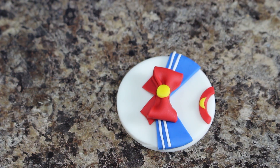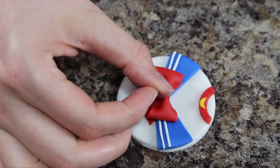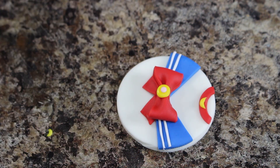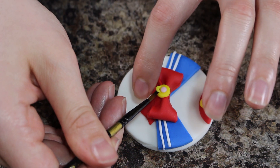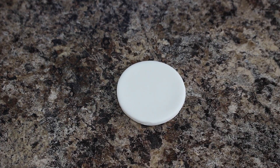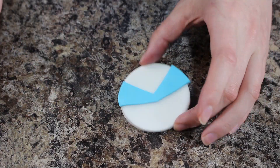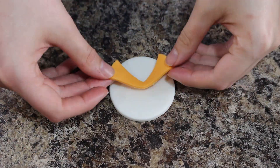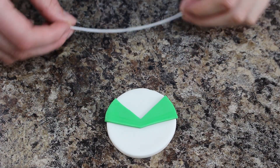To finish off her uniform I'm adding a little dot of pink fondant in the center of her bow and then another smaller little yellow crescent moon underneath that. I basically did the exact same thing for the other scouts that I made — I chose just to do the core scouts including Rini — and I will put a picture that I used for my reference below.